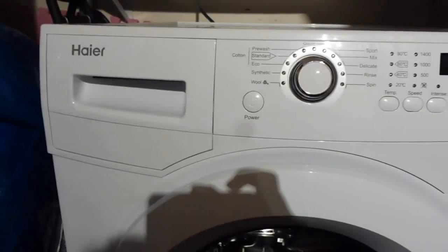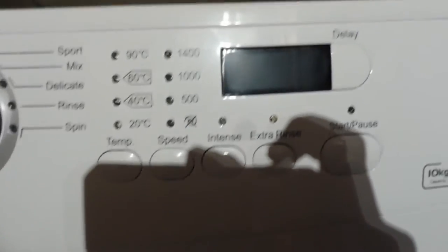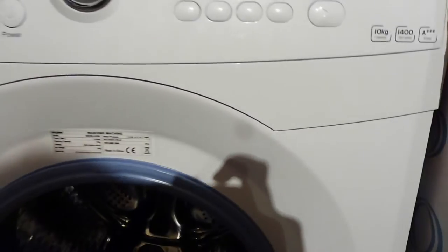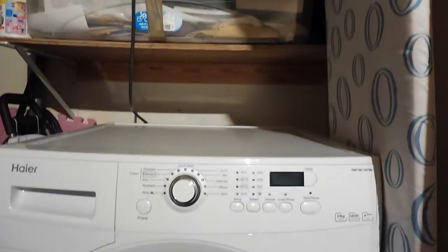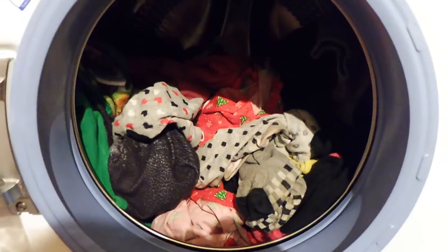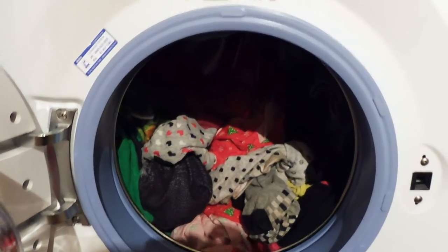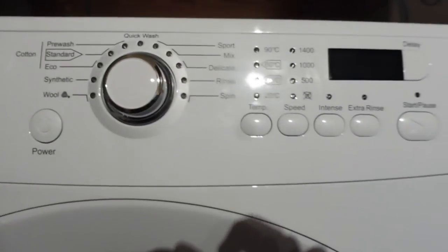The first thing that struck me about the machine is the simple choice of washes, and I love the digital screen where you can see how much time is left on your wash and the duration of your wash. The other thing that strikes you when you first receive it is how enormous the drum is, because it is a 10kg capacity washing machine. I've just half filled it with colours, which are mostly darks, and I read in the instruction manual that although it doesn't say half load anywhere, if you press Eco before you choose your wash, you can select a half load.